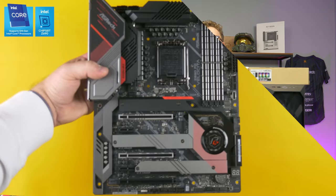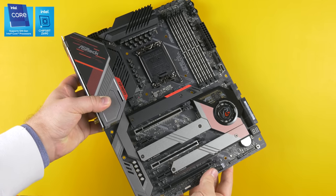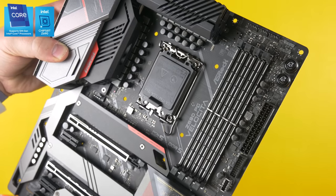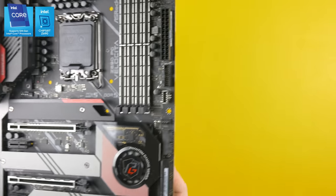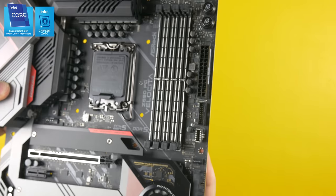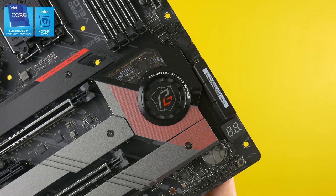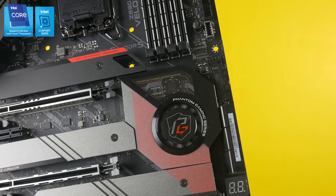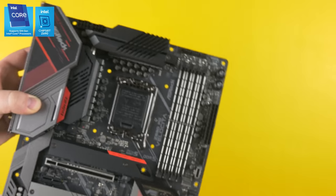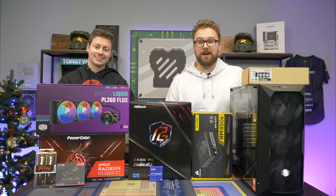ASRock was nice enough to send over a bunch of stuff for this PC build, but they wanted us to talk about this beautiful Z690 Phantom Gaming Velocita motherboard featuring a bunch of cool features like Gen 5 support when Gen 5 comes. We have reinforced RAM slots, support for Gen 4, and a 17-phase smart power design for overclocking, making it absolutely perfect for that 12900K from Intel. So if you're planning a 12th Gen Intel PC, definitely consider picking up this ASRock Z690 Phantom Gaming Velocita. Special thanks to them for sponsoring this video. We'll talk more about this during the benchmarking section.